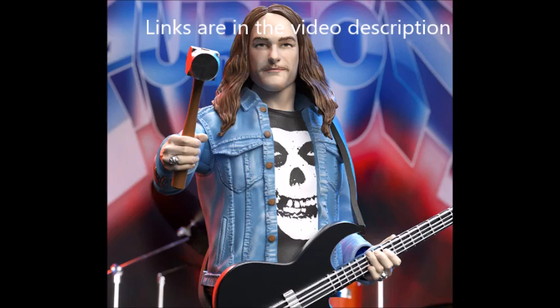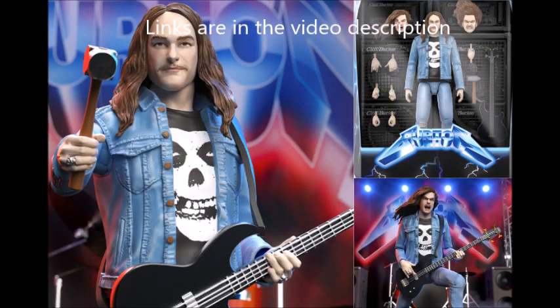So pretty cool stuff, check it out. This is Ron from YouTube's Rock and Metal News. Thanks for tuning in.